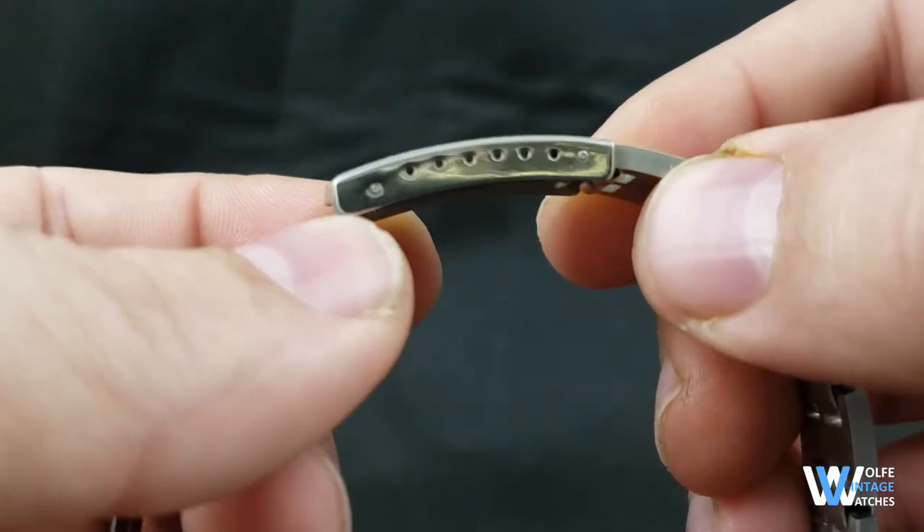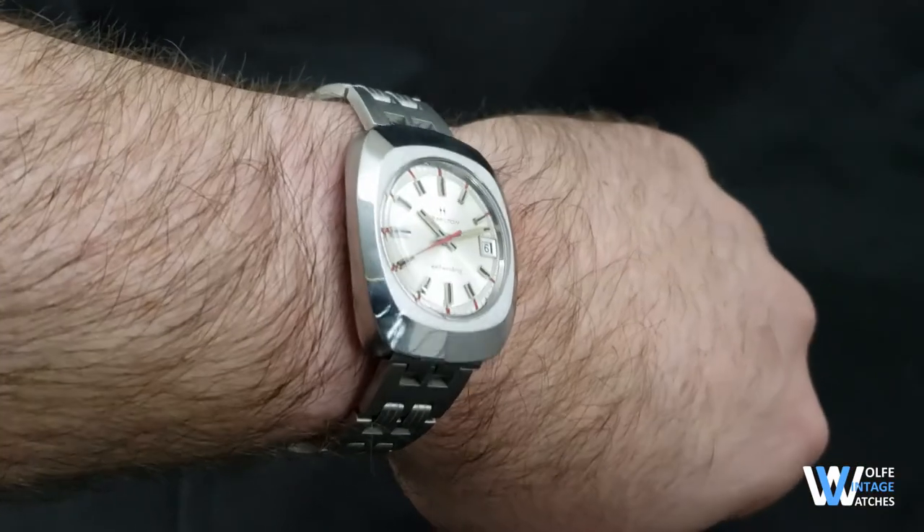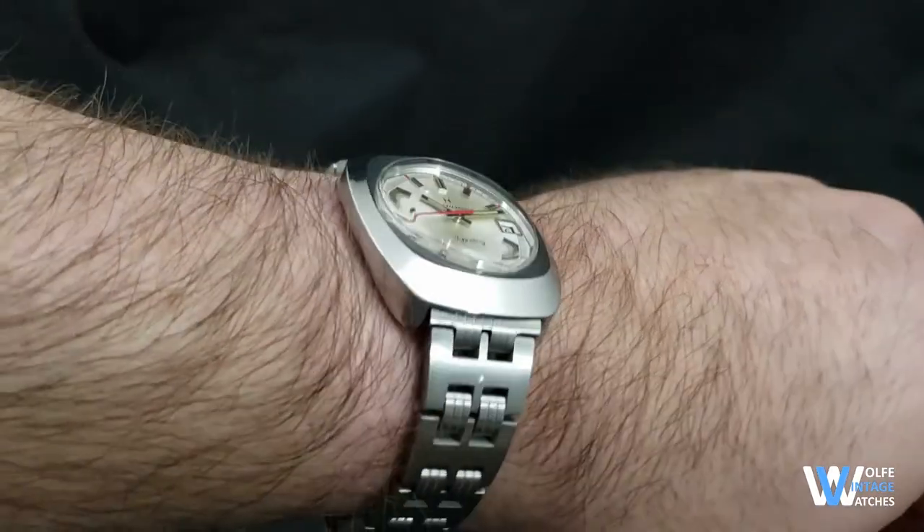Right now I have it sized to fit a seven and a quarter inch wrist. And here's what the AutoCal Delta looks like on my seven and a quarter inch wrist.